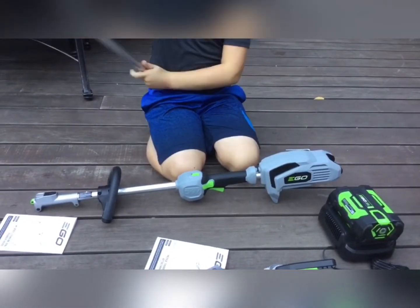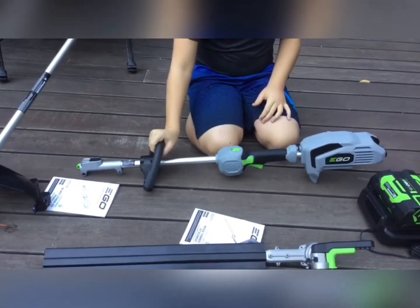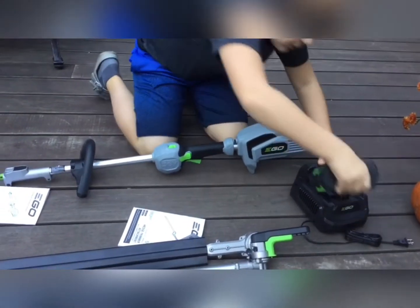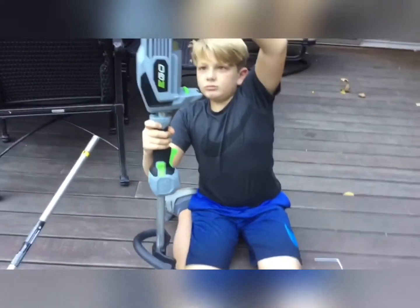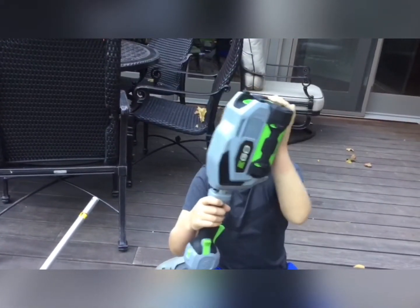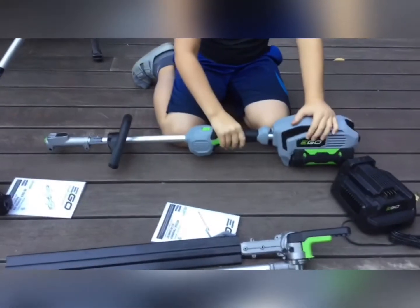And one more attachment is the EGO weed whacker. Right now we have our handlebar attached, so now you can start to put it together. We're going to take our EGO 56-volt lithium battery and attach it to our base just like this. You're going to want to make sure you hear a click — that means it's attached.